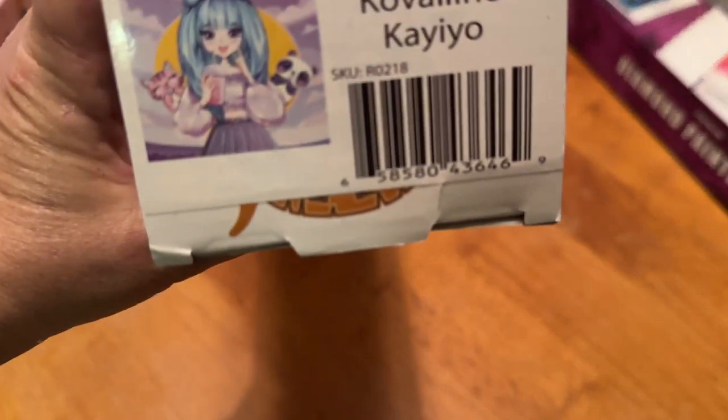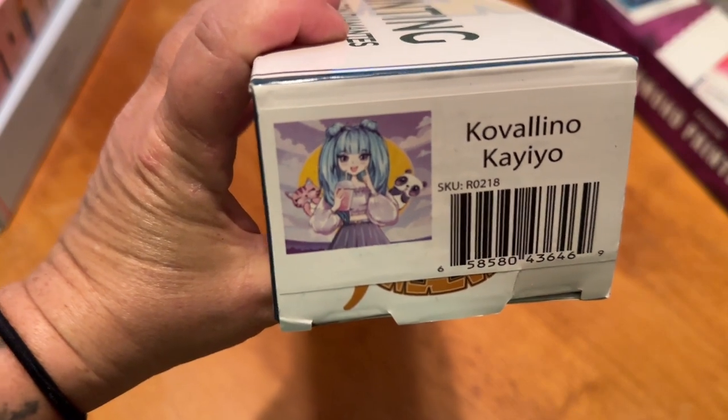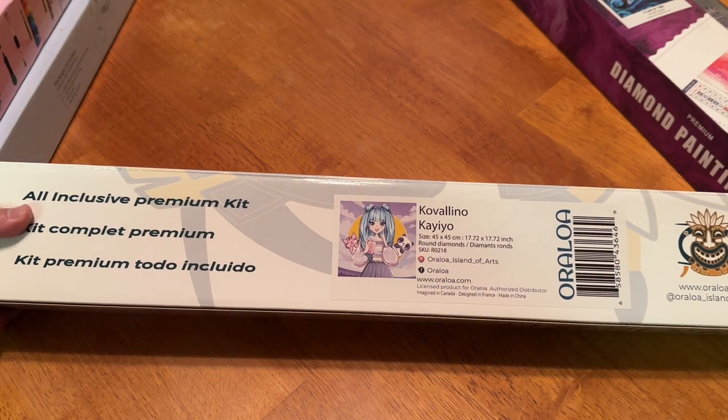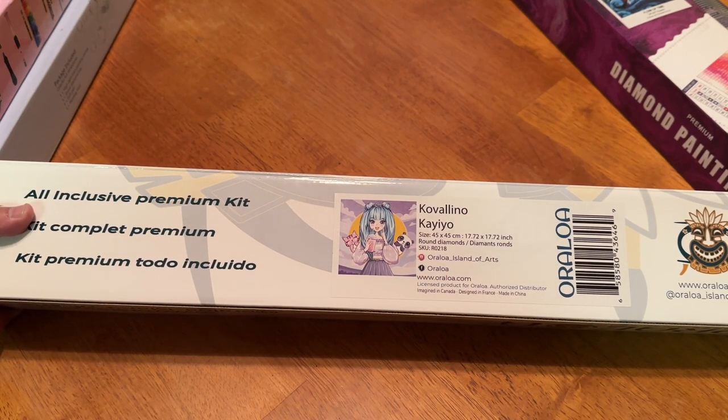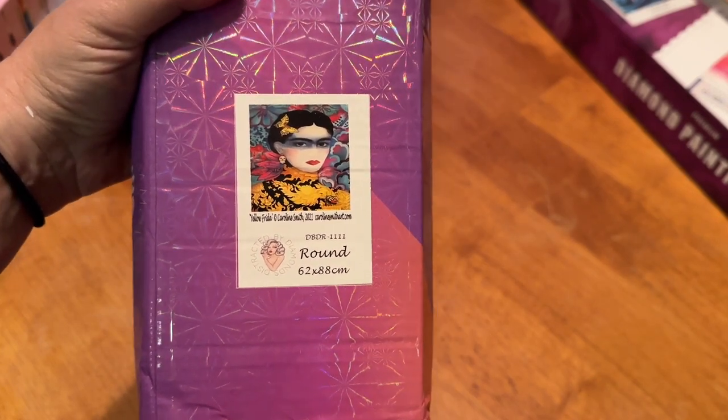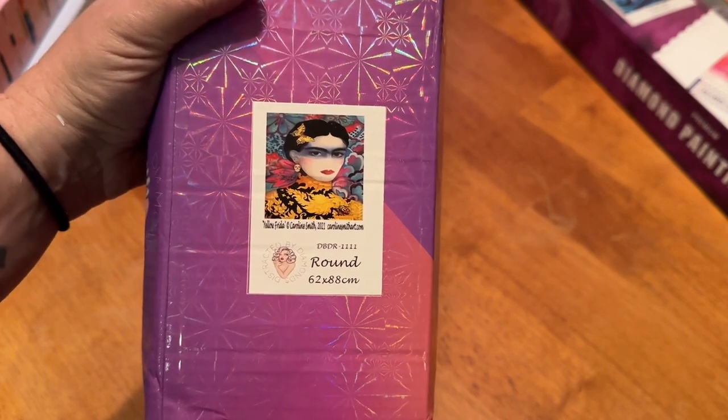Next is a kit from Oroloa. It is a 45 by 45 round diamond painting kit. And then Yellow Frida by Caroline Smith from Distracted by Diamonds — a 62 by 88 centimeter round diamond painting kit. It is quite large. Don't worry about the box being a little beat up; it will come safe and sound.